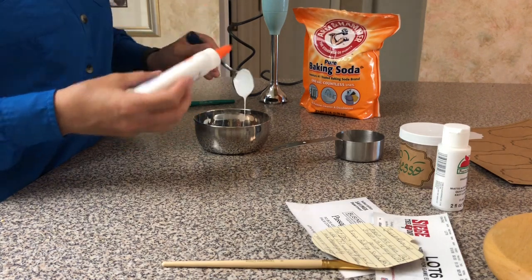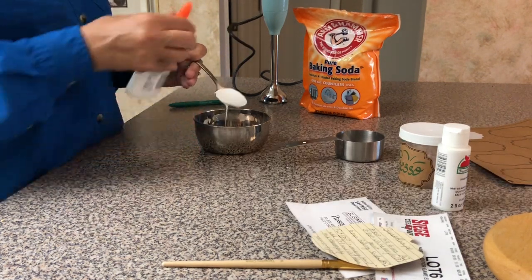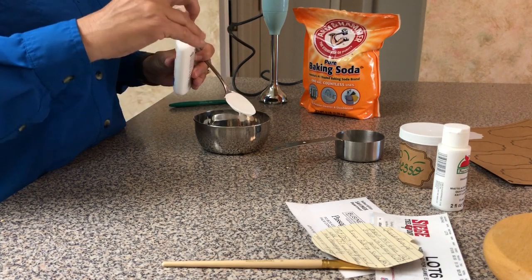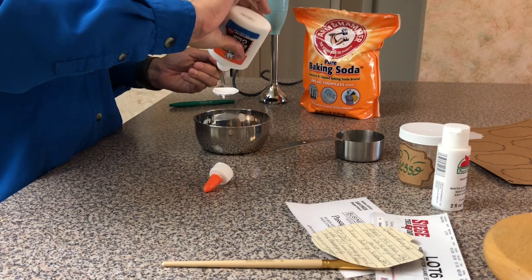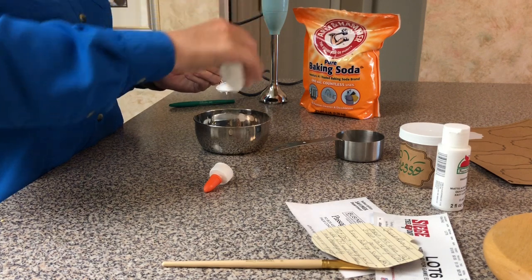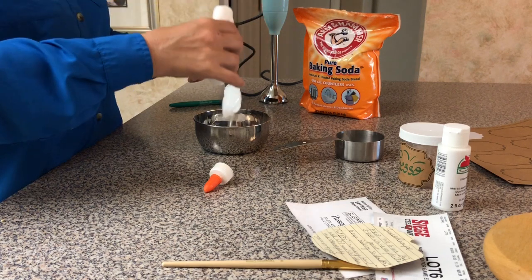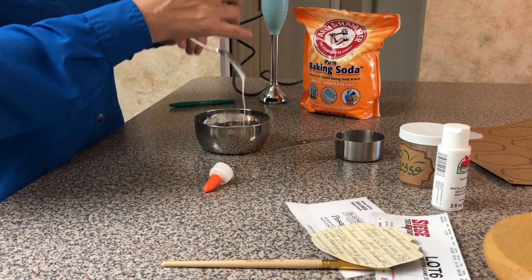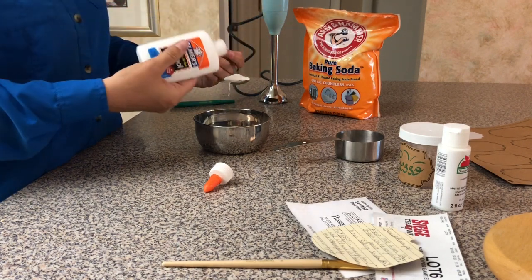As you can see, it's not a precise science, so each mix is going to be a little bit different. But for those of you who are super precise, it'll be better for you.